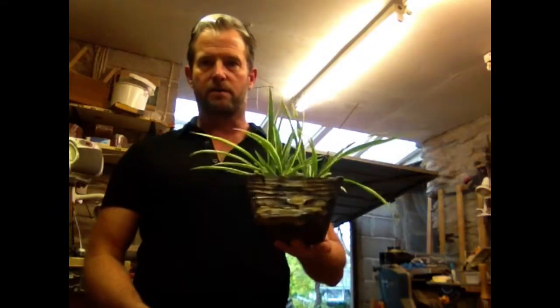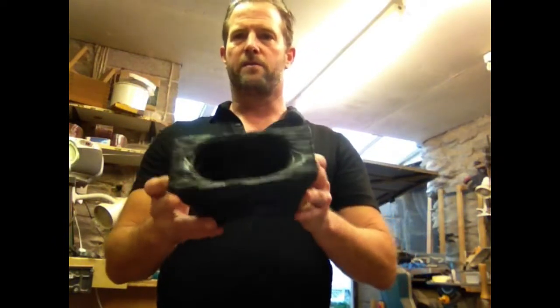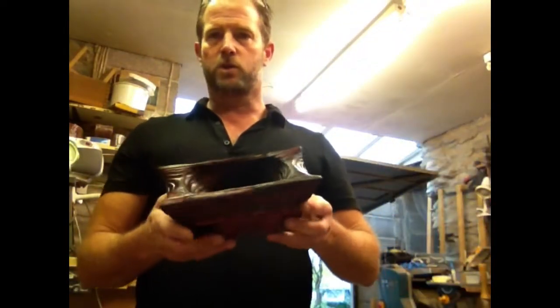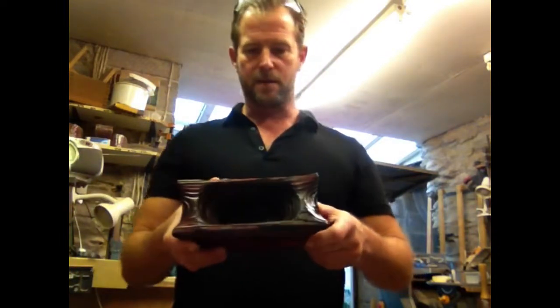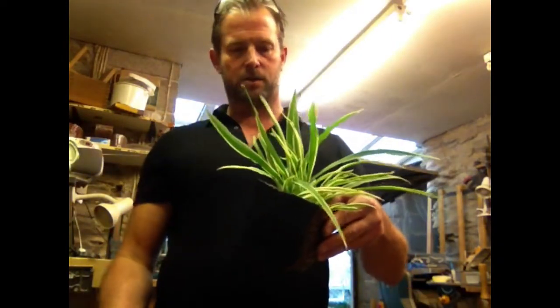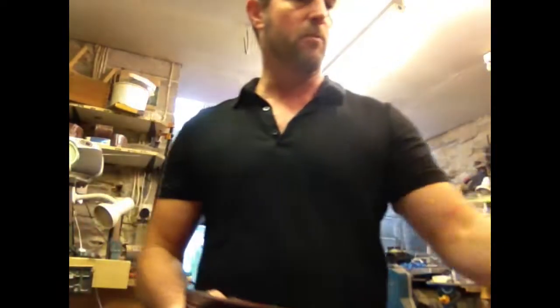This is just made from an offcut of a 4x4. Basically this is what they are — a little trough. Hollow out the middle with an Arbortech and various other things. Fill it with soil or perlite and boom, you've got a little planter. I like the spider plants because they take very little maintenance. You don't have to water them for ages and they make their own little babies so you can make more.